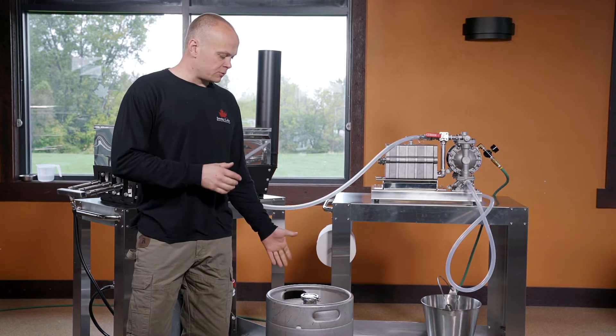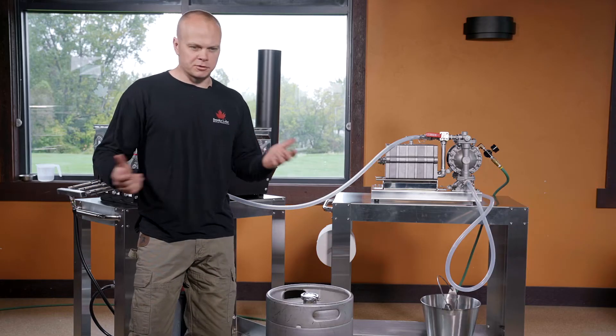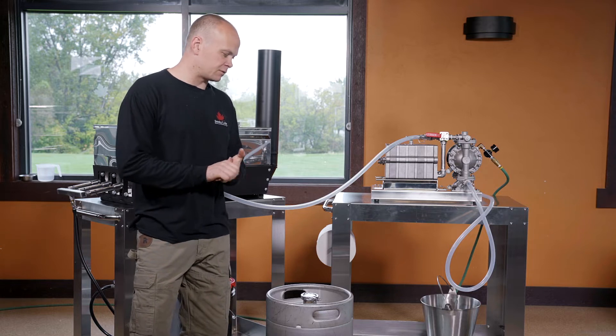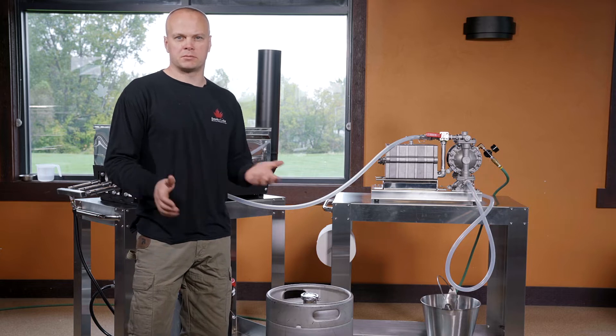I use a modified beer barrel to store my syrup. I like it because it's not so big that I can't move it myself — I can actually pick this up. It's difficult, but I can pick it up and put it in the pickup truck if I need to, all by myself. You can store in big 55-gallon drums if you're a big producer. If you're a small producer, there are smaller options, even some plastic options that are acceptable for hot packing.